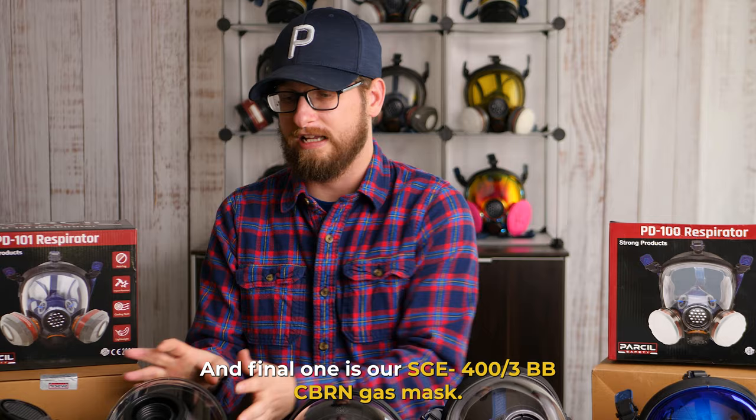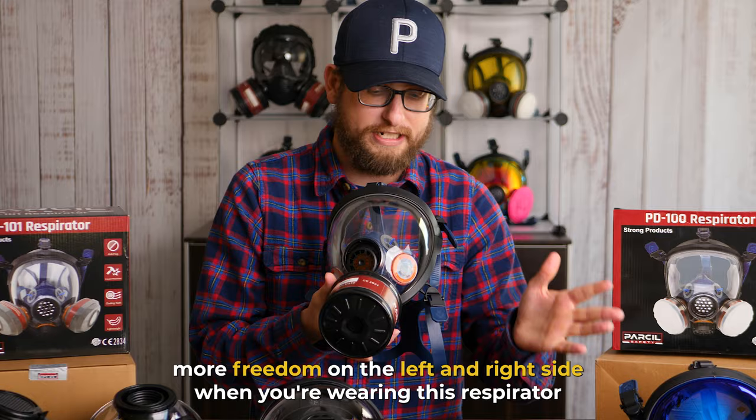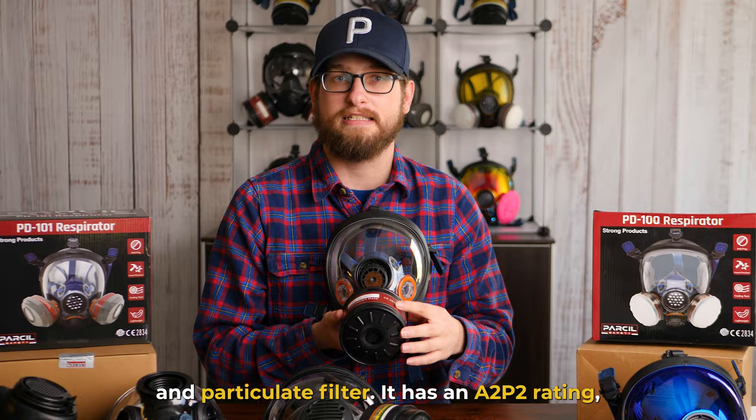Meet our ST100X survival gas mask. This is a great option if you're just getting into 40 millimeter respirators. It features a central 40 millimeter port so that you can have a little bit more freedom on the left and right side when you're wearing this respirator. It has a five point silicone harness, adjustable straps, and it features an impact resistant face shield. It comes stock with an organic vapor and particulate filter.